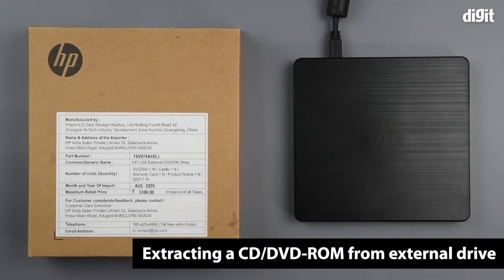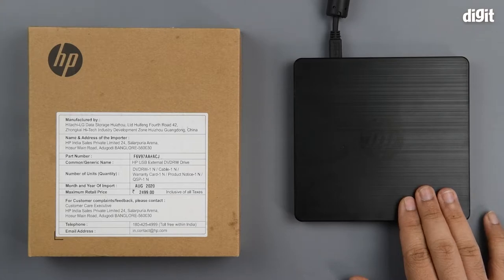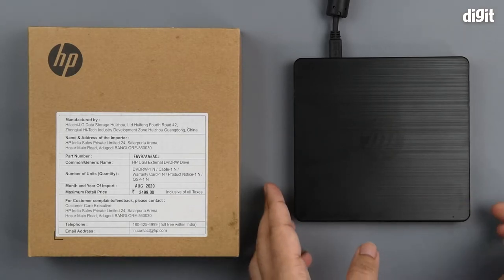Hey guys, welcome to Digit. In this video we are going to show you how to extract a CD-ROM or DVD-ROM that's stuck inside an HP USB external DVD drive. This device is connected and we have a disc inside.